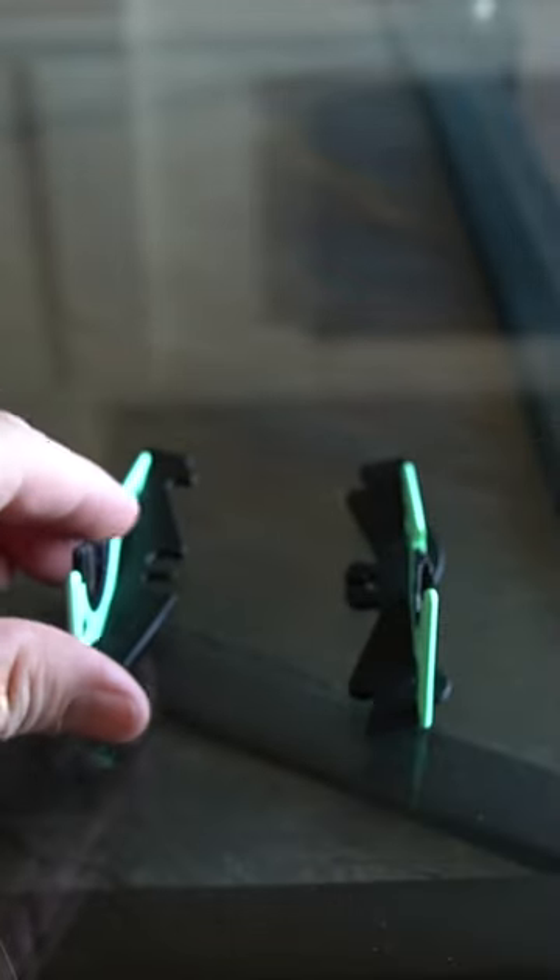Pull them apart. Now you have two halves you can actually place further apart, so you have a more stable base for your phone.